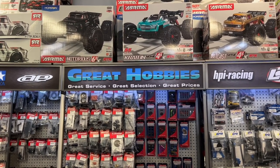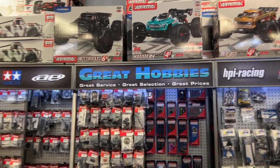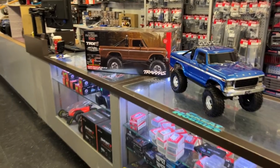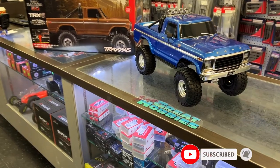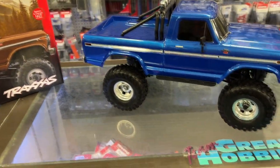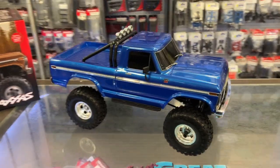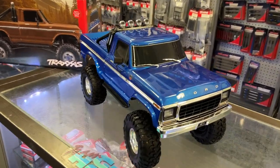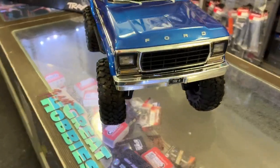Welcome to Review by DJSBRC. I want to say thank you to Great Hobbies for letting me do this. Today we have a new TRX4 — not really new, but it is a new body: the F-150 from Ford. I am a Ford guy and I really do love this body.